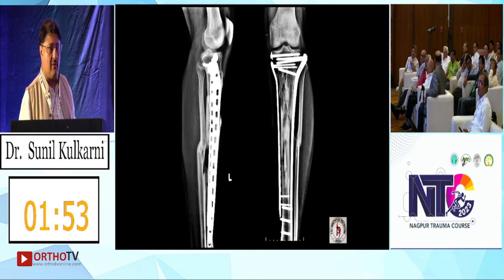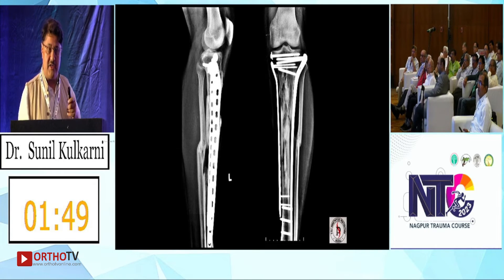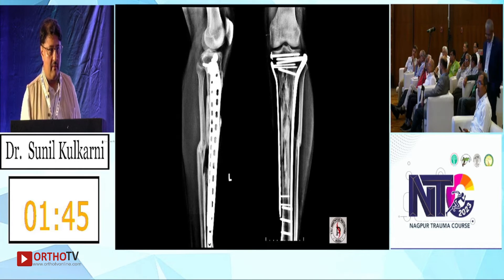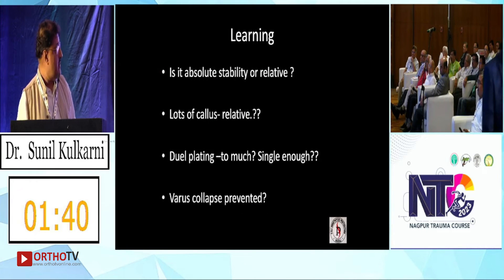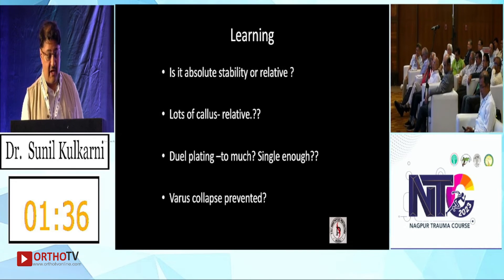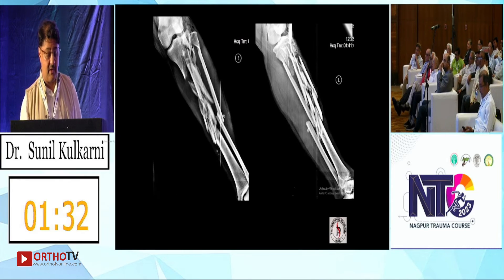You have to wait for the soft tissues to heal — that's very important. You can't just do it on day one. You should buy the nail and plate combination for these cases. The learning is: this is a relative stability construct, and varus collapse must be prevented.